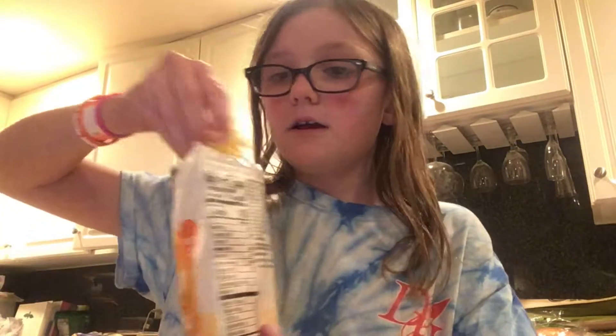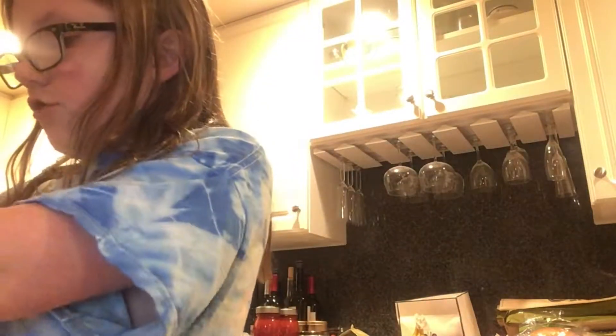Put the cheese right on top of your tortilla. Once you have a good amount, take it all, fold it, and put it back down. Then dump any extra cheese back onto the tortilla.